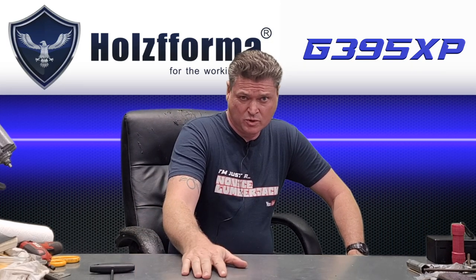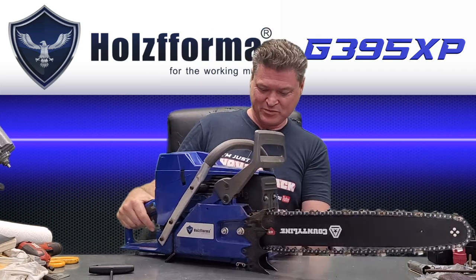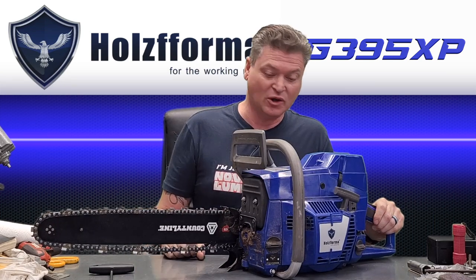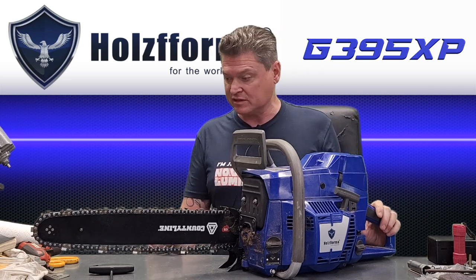Hello and welcome back to the channel where I got another toy. This one's kind of heavy. This is a Holtzforma G395 XP that I just picked up a couple days ago.